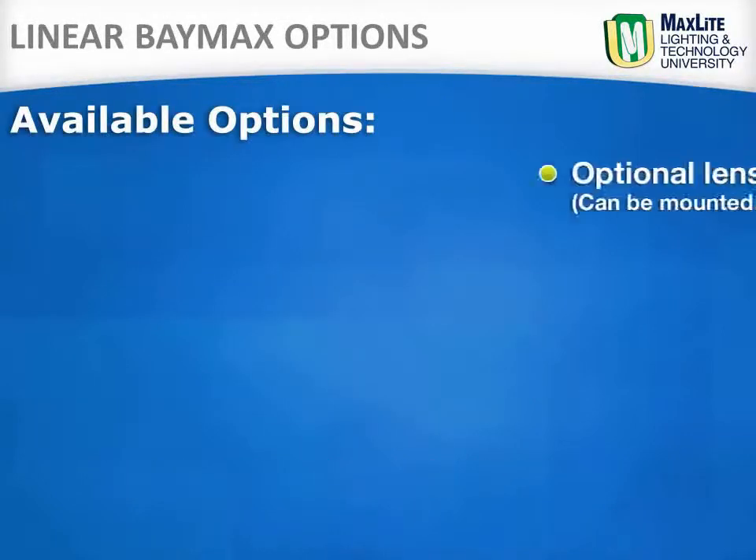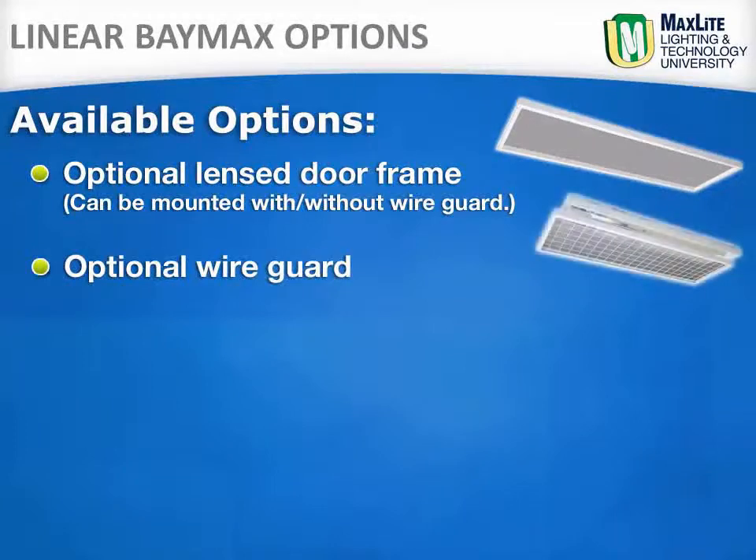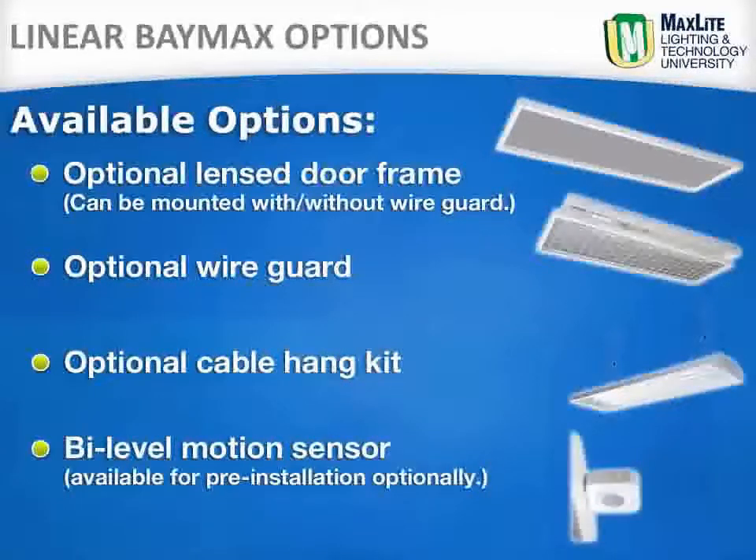The Linear Baymax has an optional lensed door frame that can be mounted with or without an optional wire guard. The Linear Baymax comes standard with pre-installed V-bars for mounting, but optional cable hang kits are available. A bi-level motion sensor is also available for pre-installation optionally.